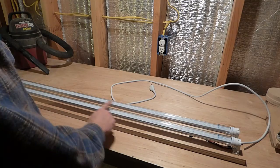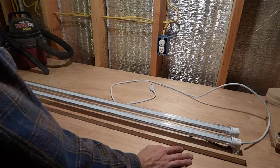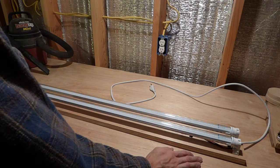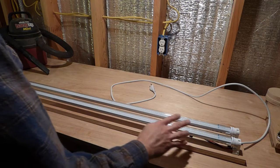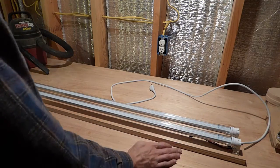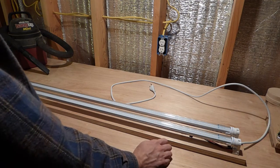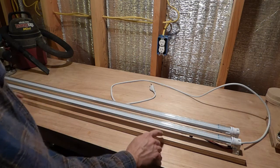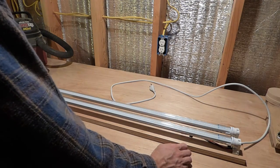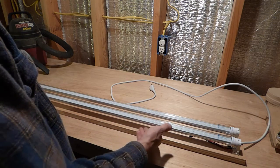I was looking at the LED tubes and fixtures online, and they're ridiculously expensive for the fixtures. Then you've got to go buy the tubes, which are also kind of expensive. So I found a set of four tubes with the tombstones — they came with four tombstones — and I found them for about the price of one fixture. So I thought, why don't I just make my own fixture and hook up the lights? Because everywhere they tell you on these bulbs, you've got to get rid of the ballast in the old fixture anyway.